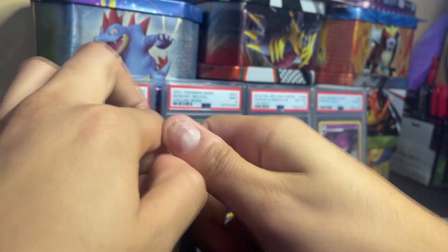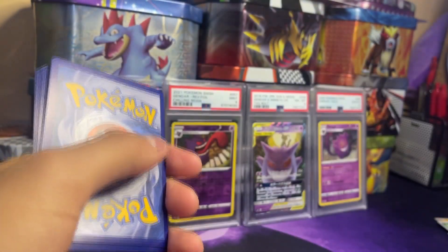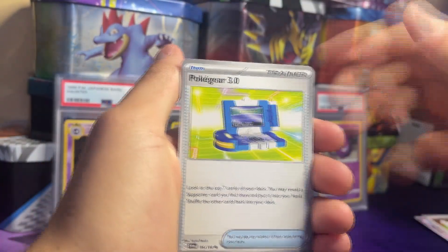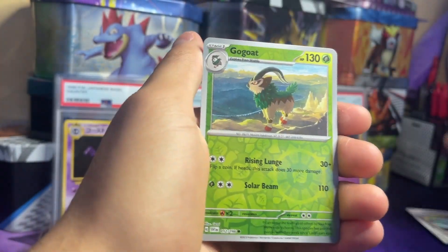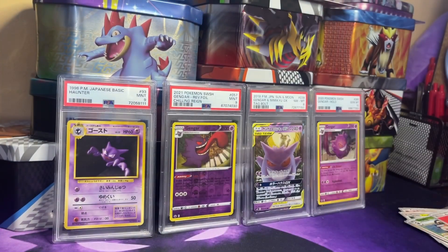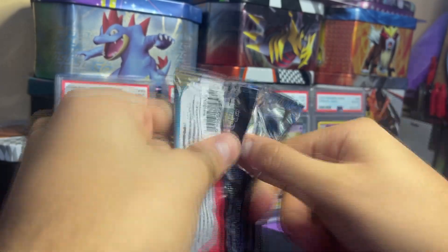Good pull on the first pack, that's pretty good. We don't have to do any sort of pack trick anymore. Pack 2: Staravia, Ralts, Tandemaus, Poké Gear 3.0, Zangoose, Youngster, Laughy, Rotom reverse, Gogoat reverse, and the Skeledurge — just the holo — and the basic Fire Energy. Two packs in, I really like Scarlet and Violet. The arts are really cool and the packs are way easier to open than Sword and Shield.